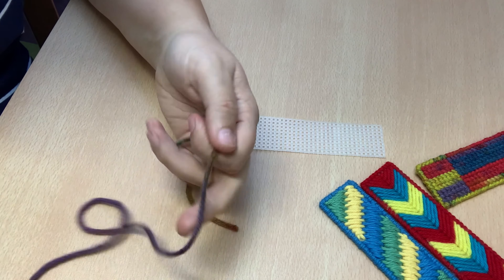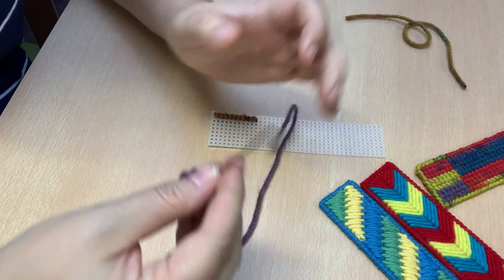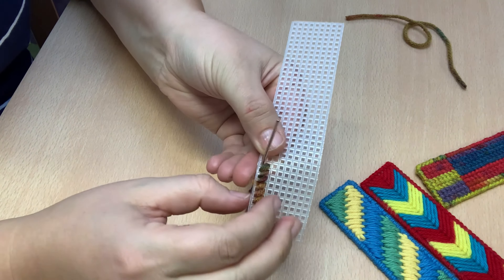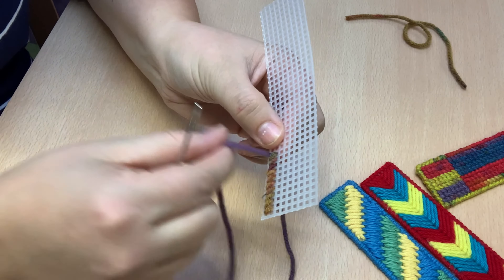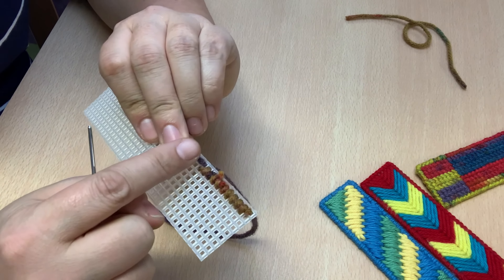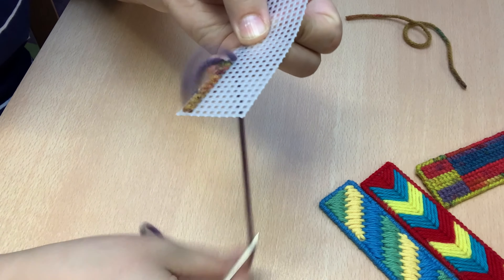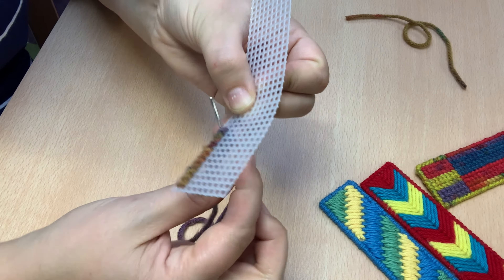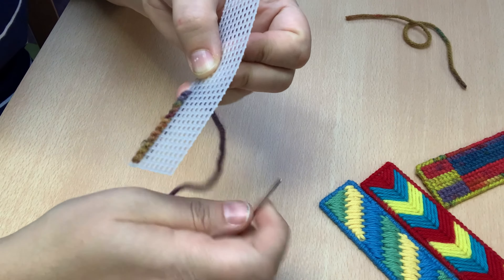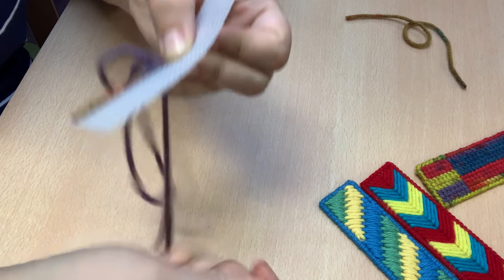So let's say we have a new color of yarn — now we have purple. We're going to start our yarn again. We're going to come up through the next hole. The goal is that you're not going to see any of the plastic at the end. So again, I'm going to hold my tail there, go over one, up one, and just keep going with my new color. It's pretty simple once you get the basic stitch down to fill in all of the spaces.